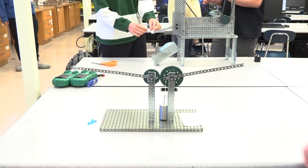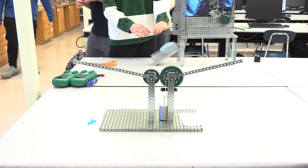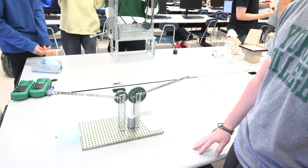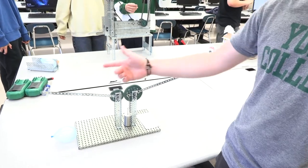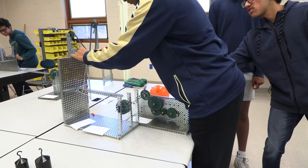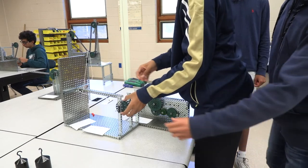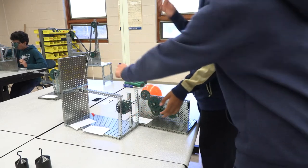We tried to make it pretty simple. We have a minimum of three different simple machines: we've got a lever here, a gear ratio here, and a lever here. Basically you input a force here, the gears turn and move this down. Pull the string to spin a wheel that causes this gear train to move, causing this wheel to spin, which is connected to a pulley that pulls that down.